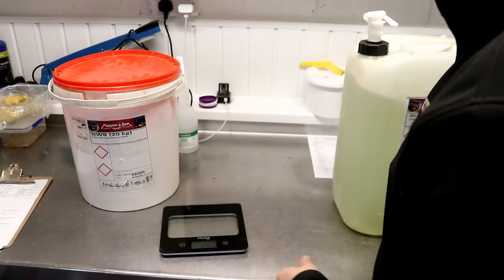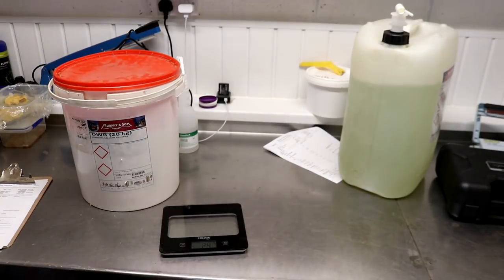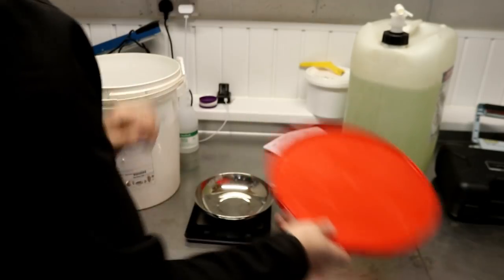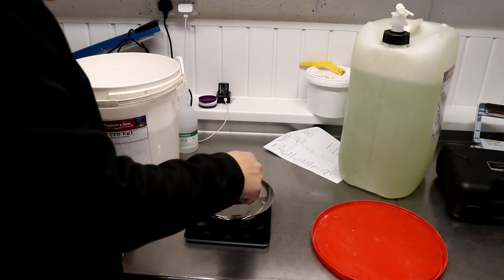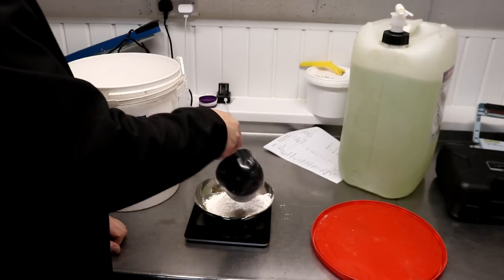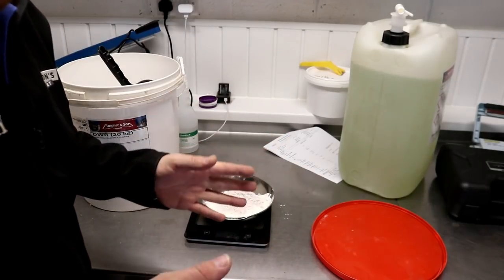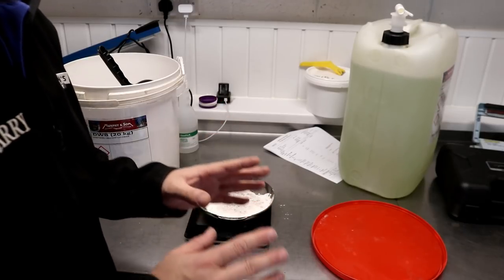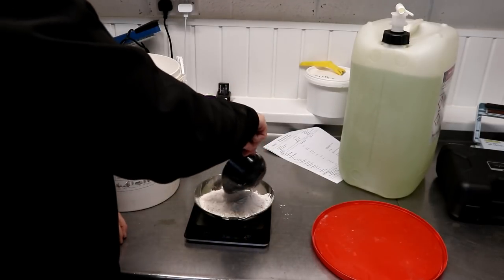260 grams of AMS — push that to the back — and then that is followed by 389 grams of DWB. A lot of people ask me about how I've set the water chemistry for the Vacant and all the other recipes. There's no point asking me about your water chemistry because I don't know where your base profile is. Go on Beersmith, look up Burton-on-Trent's water profile and try and make your water as close as possible to that — that's the only advice I can give you.